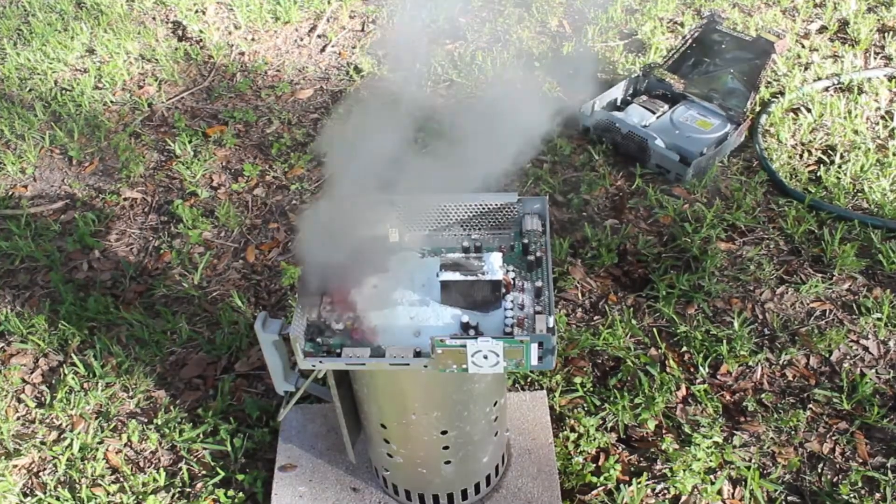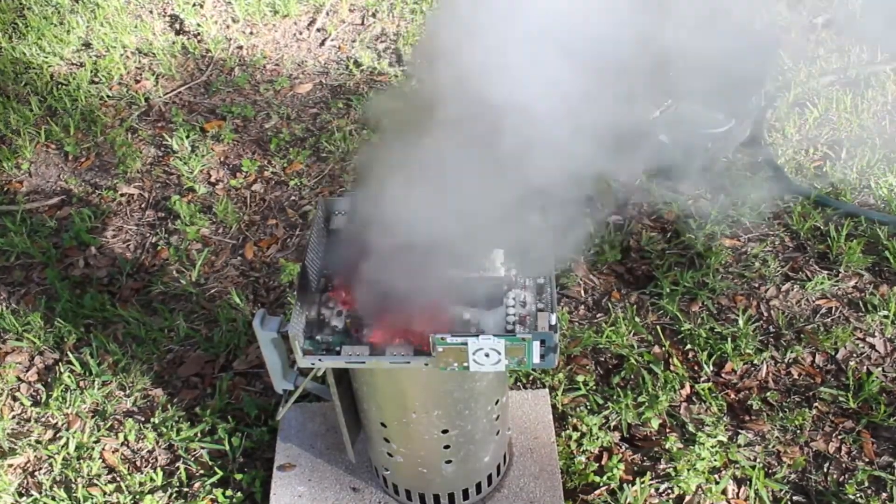Today on Voiding Warranties, I'm going to show you several methods that you probably shouldn't use to repair your gaming console. Or anything. Really, these are questionable ideas at best.